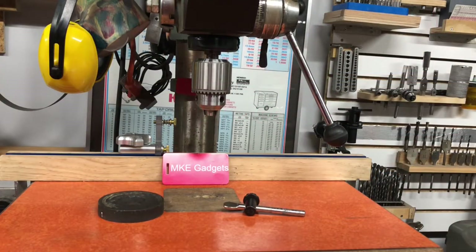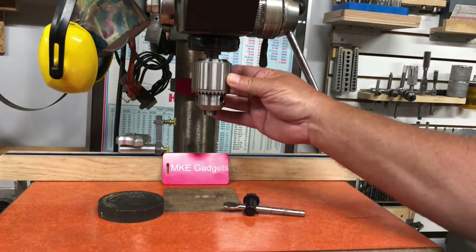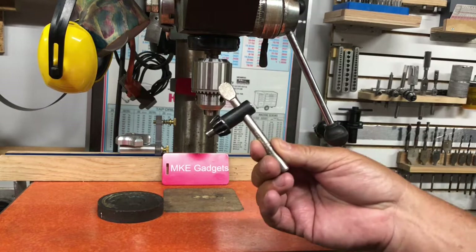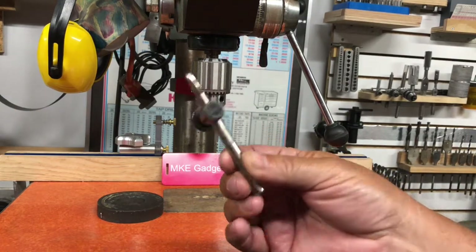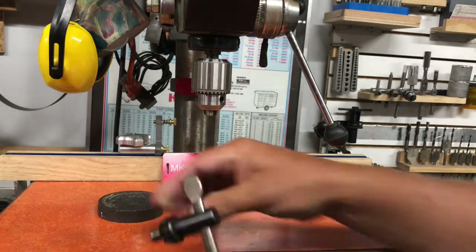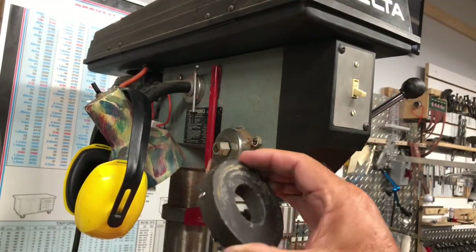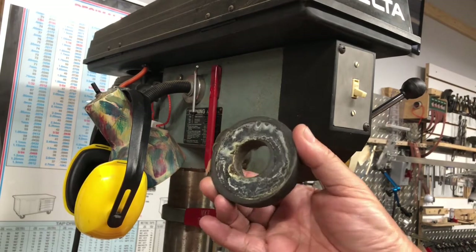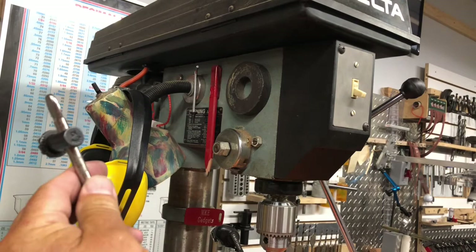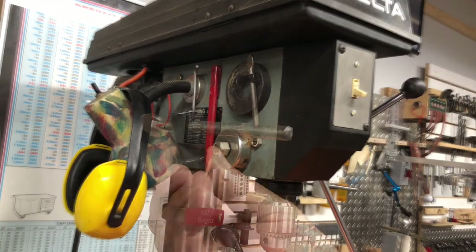Welcome back to MKE Gadgets. Here we are at my drill press — this is my drill chuck, and this is my drill chuck key, and that's what today's video is about. This is made out of steel; it's a magnet I got off a big old speaker that I scrapped out and saved. I keep it right here on the side of my drill press, and my chuck key lives right there.